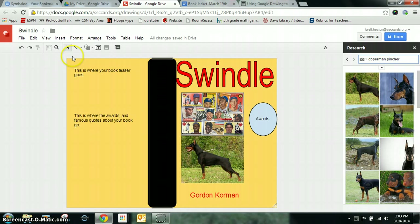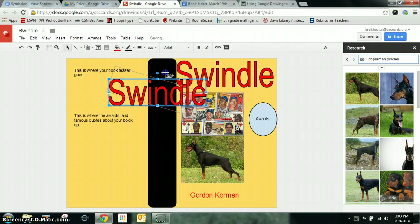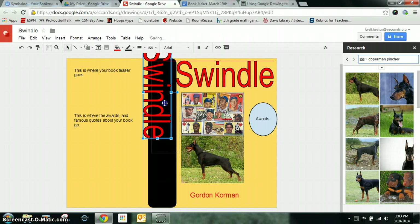The spine of the book should have the title of the book and also the author's last name. So I'm going to click on this, do a right-click copy, go down a little bit and do a right-click paste. I need to spin this, so I'm going to grab the circle on the top and spin it so it goes right on the spine of the book.